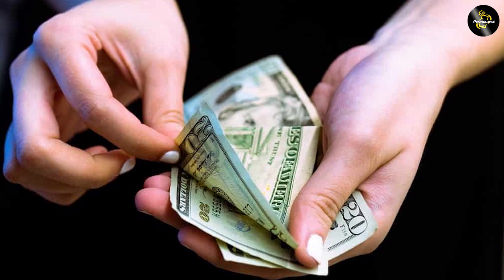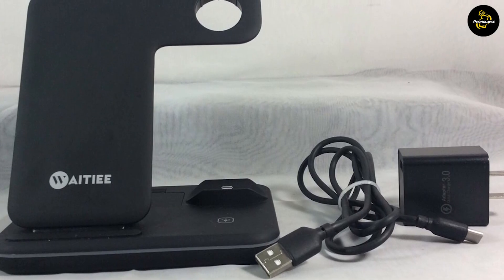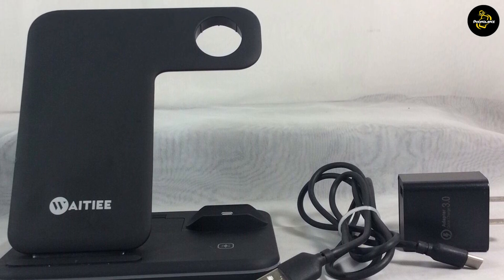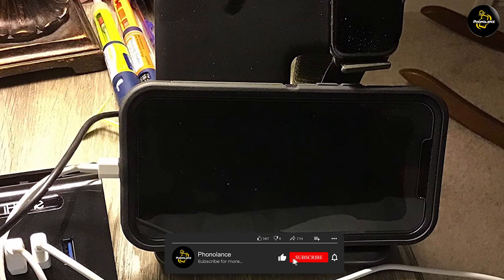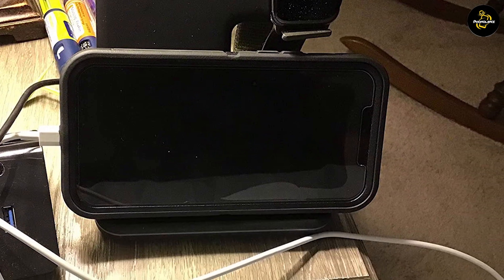The charging station is priced at around $45. While this may seem expensive, it is a reasonable price for a charging station that can charge three devices simultaneously and supports fast charging. If you consider the cost of buying separate chargers for each of your devices, the charging station is a cost-effective option.